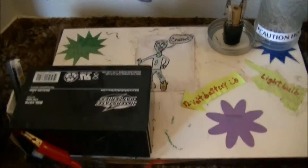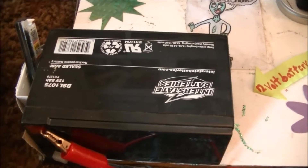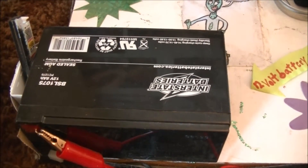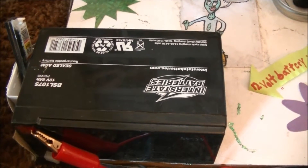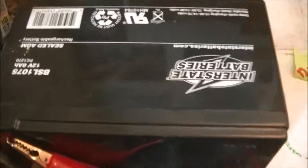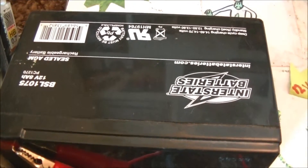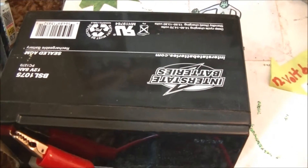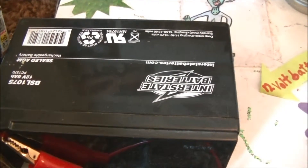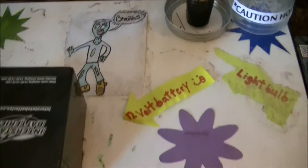I did it a little differently than what other people have done. Everybody else is trying to tape a bunch of batteries together. I just went and picked up this little $30 rechargeable — it's an Interstate brand, but you can get these in just about any brand, off Amazon, eBay, whatever. Completely sealed and rechargeable. They use them a lot in flood lamps for emergency lighting and things like that.